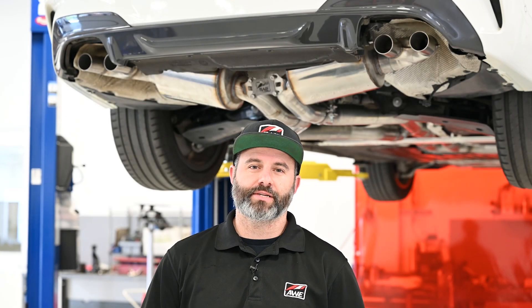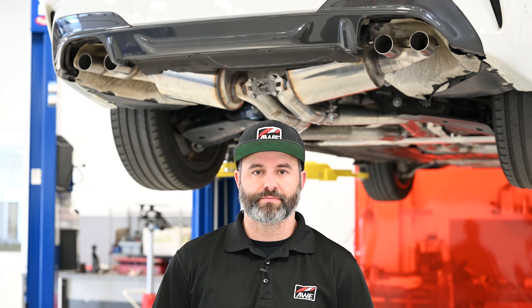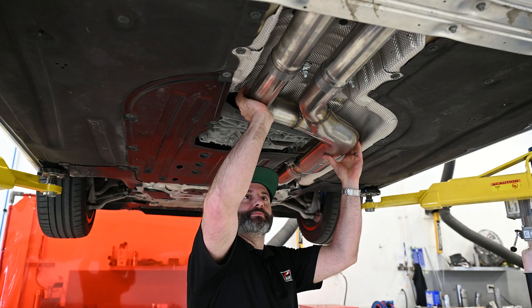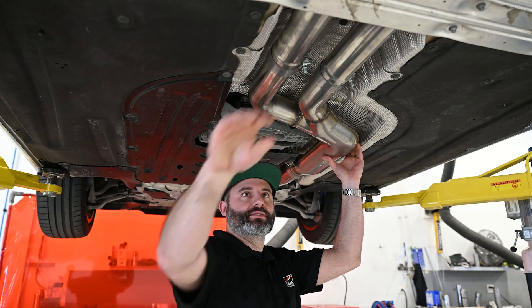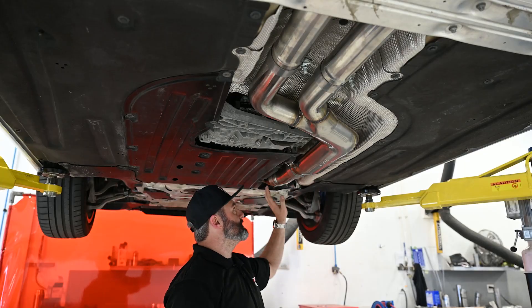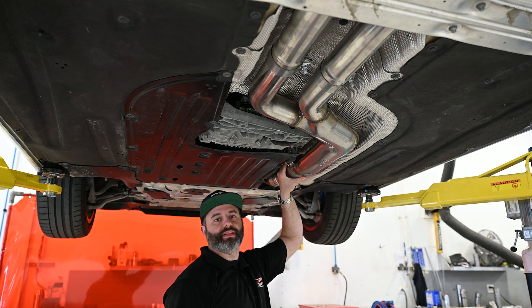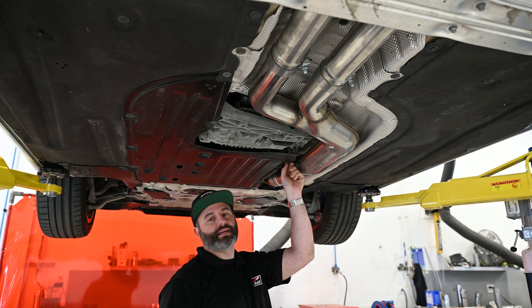Now that we have all the major components in place, we're ready to do our final tightening. We've left the tips off for now just to make sure nothing gets damaged when we're moving around the tubes. We'll get started at the front and work our way back. Starting with the front section, rotate the tubes up close to the heat shield — this will give you the most amount of clearance around the chassis brace. Then tighten down the 85 millimeter clamp and the three and a half inch clamp to lock everything in place. Don't forget to tighten down the hanger bolt as well.